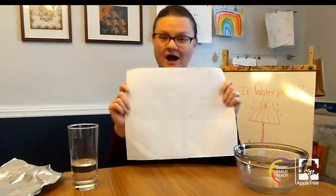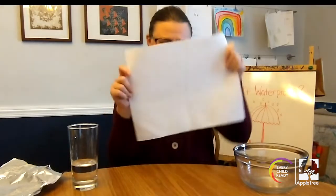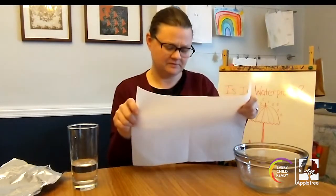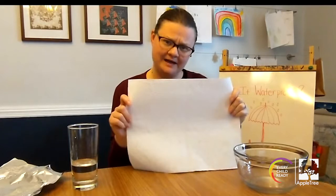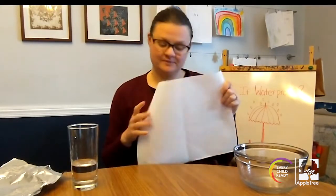I have one more material — I have a paper towel. Let's see if the paper towel is waterproof. I wonder, will the water pass through it? If you think the paper towel is waterproof, show me a thumbs up. If you think the paper towel is not waterproof, show me a thumbs down.